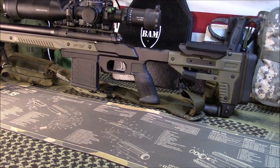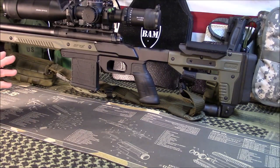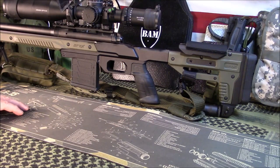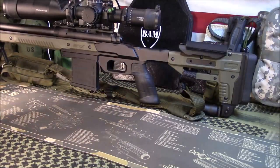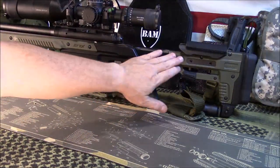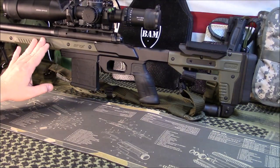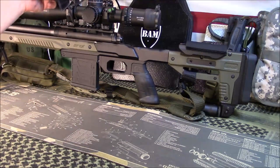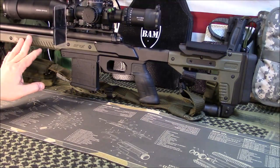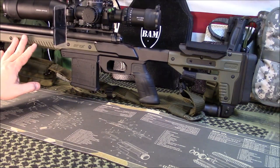My video partner, my son, is not here today — he's out doing something with his mom — so pardon the camera work. The cool thing about this chassis is it's all aluminum from start to end. What you see, these green panels here, they're actually polymer. However, the polymer panels are replaceable, so they offer some different colors. At the time of purchase, they only had green, which I was fine with.